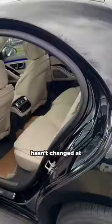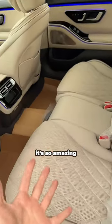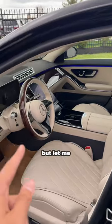What's great is that this car hasn't changed at all. It's the same super luxurious S-Class that you know and love, and it's so amazing to be in. Same thing up front — it's the same luxurious S-Class, but let me show you something cool.